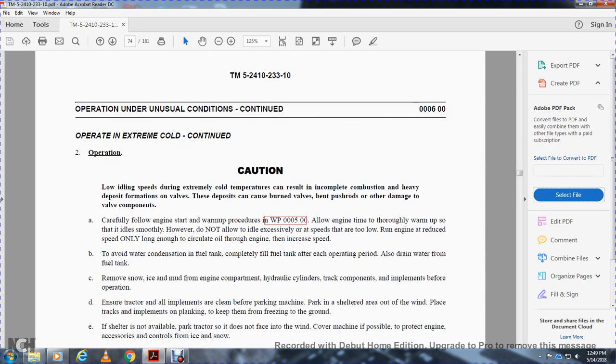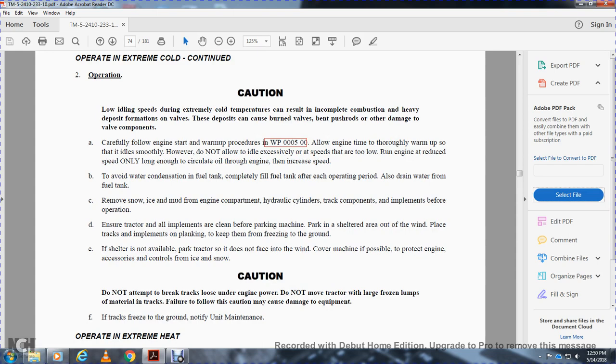Low idling speed during extreme cold temperatures can result in incomplete combustion and heavy deposit formation on valves. These deposits can damage valve components, push rods, and other valve parts. Carefully follow the engine startup warm-up procedure. Allow the engine to thoroughly warm up and idle smoothly. Do not idle excessively at too low a speed — increase speed to avoid water condensation in the fuel tank. Fill the fuel tank after each operating period. Drain water from the fuel tank and remove snow, ice, and mud from the engine compartment before operation. Ensure tractor implements are clean and park in a sheltered area out of the wind. Place track implements on planking to keep them from freezing to the ground.